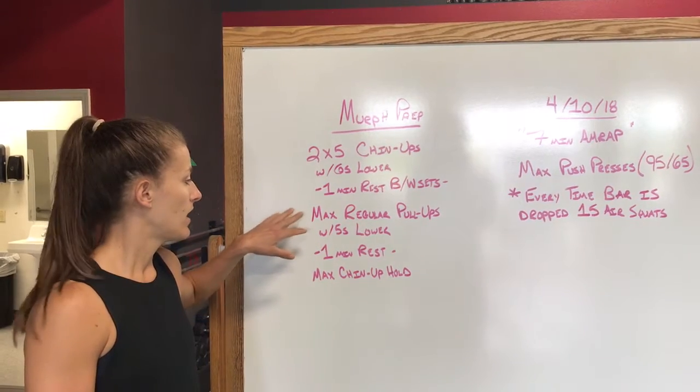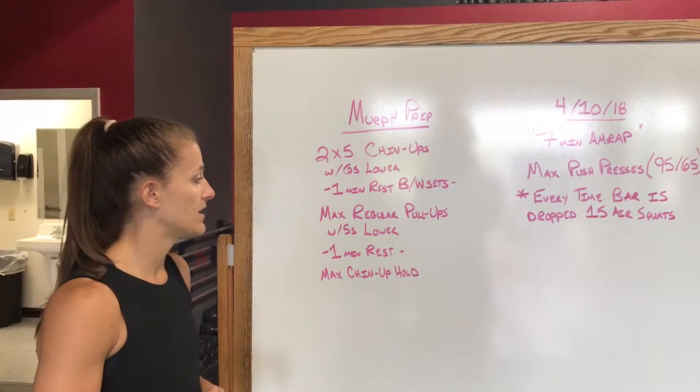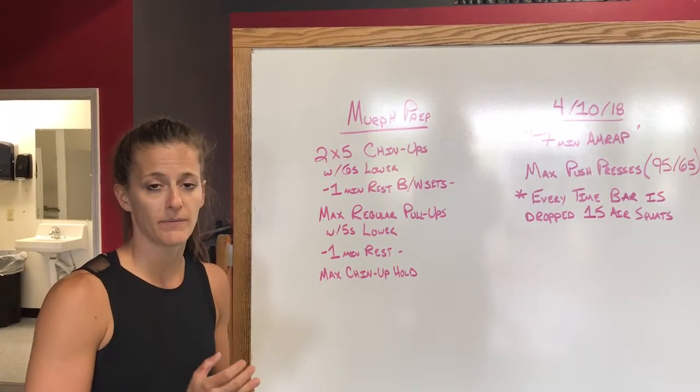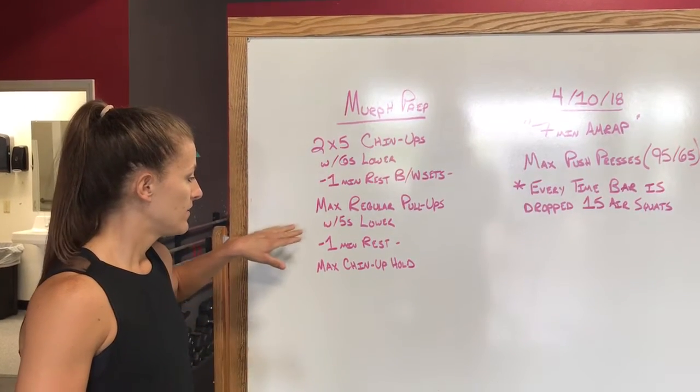Then we go to our max regular pull-ups with a five second lower. Ideally we're looking at around 10 here. The same concept applies — if you're getting into those bigger numbers and you're having to kip your way up, you probably just want to come down from there.